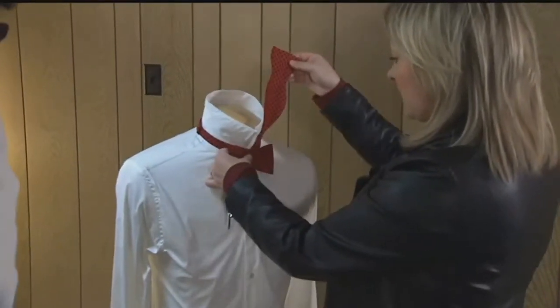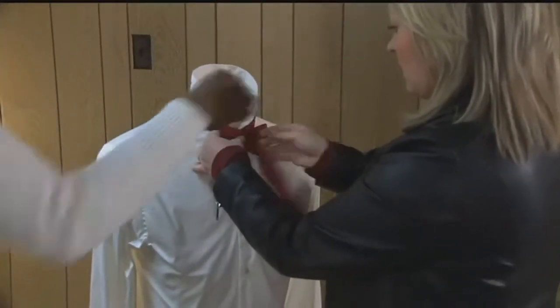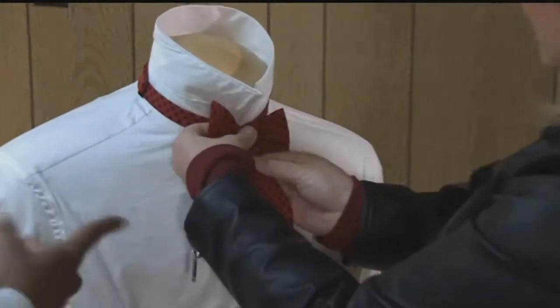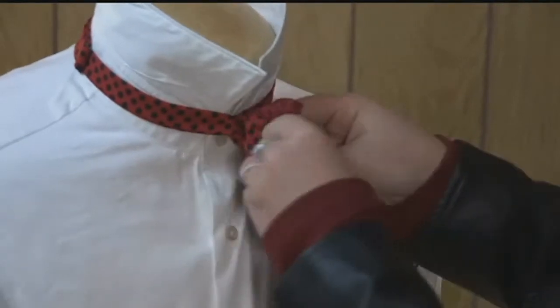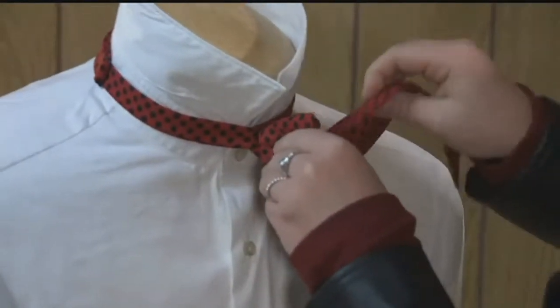So now bring this guy back in? Yes, you'll bring him in and just straighten it down over top. And then you'll sandwich that middle piece there. Like this, right? Yes. And then there's a little hole behind here, and that's where this piece is going to go through. Correct.